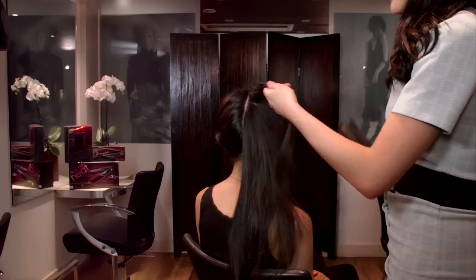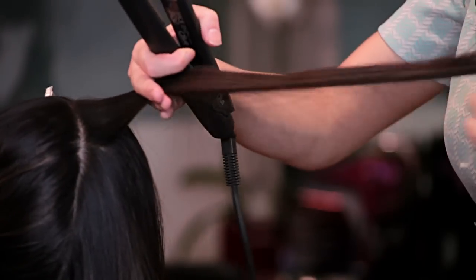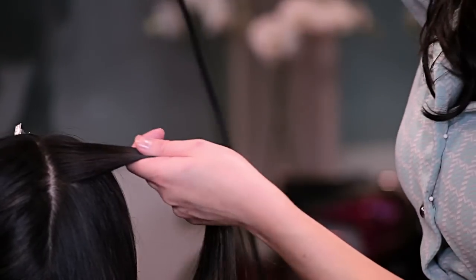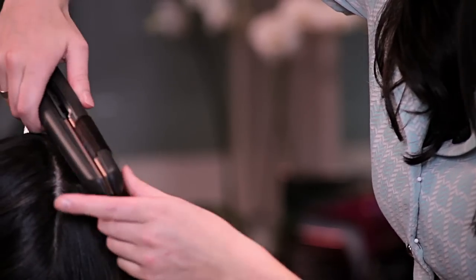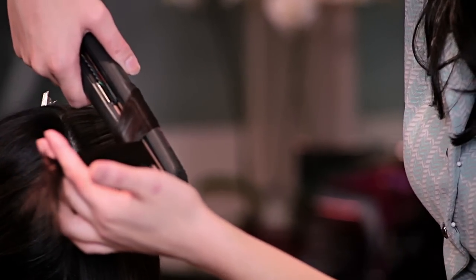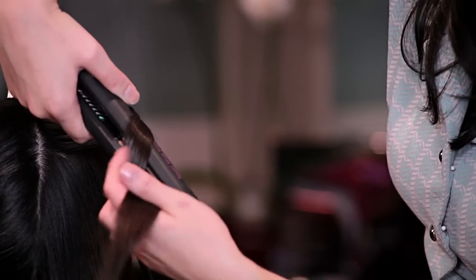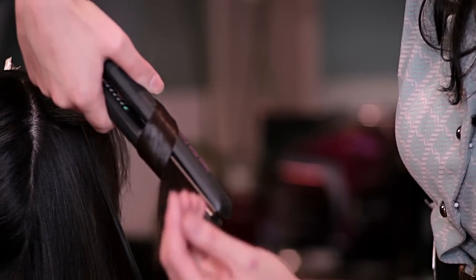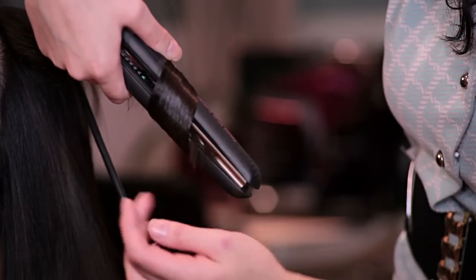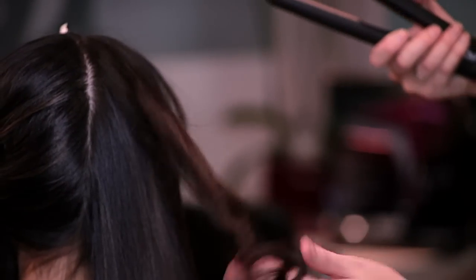Taking a small section, combing it out. And putting the straighteners in at the root and twisting all the way around. If you do it this way, you can keep hold of the hair at the end, and that way you're not going to let it knot up and you're going to keep a really nice smooth curl. Keep using your fingers to comb it out and then when you get to the end, use your fingers to twist it and release it.